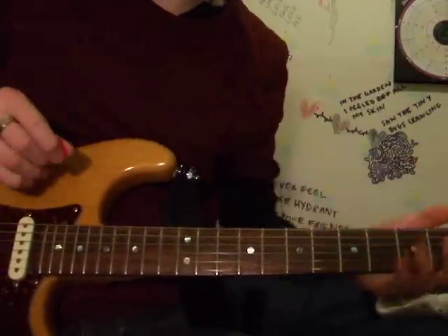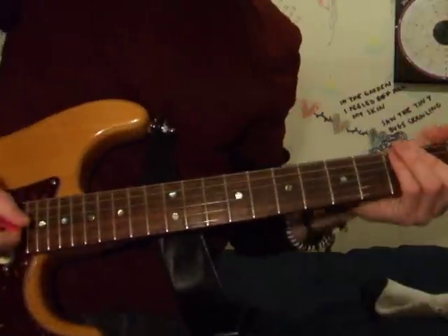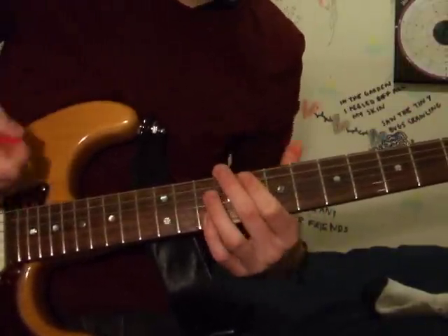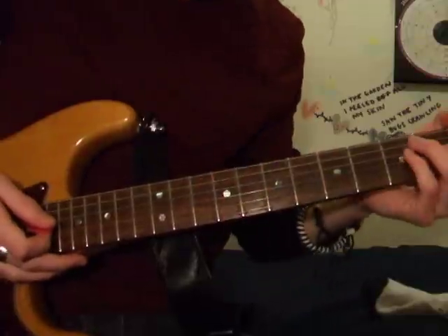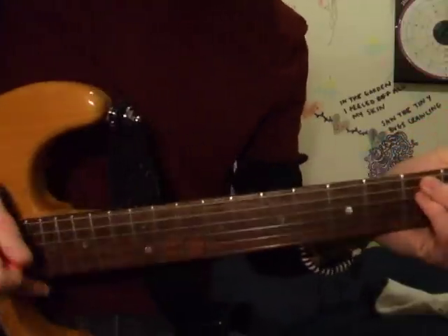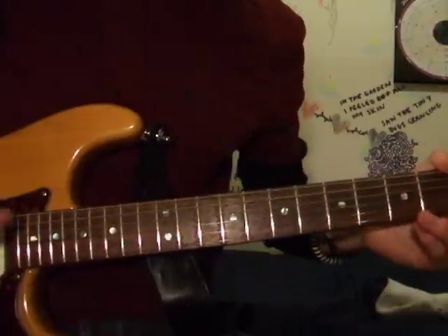This is a lesson on Scar Tissue by Red Hot Chili Peppers from Californication. It's pretty simple — you've got the verse, which is the riff kind of chords, and then you go into the chorus, which is the simple chords. Then you've got each of the solos, but I probably won't go through those. I might make a video on those as they're done on a slide.